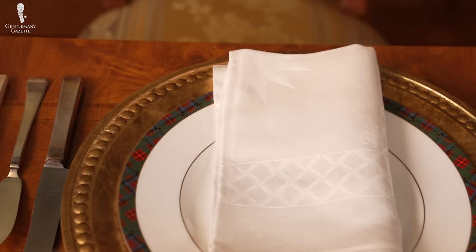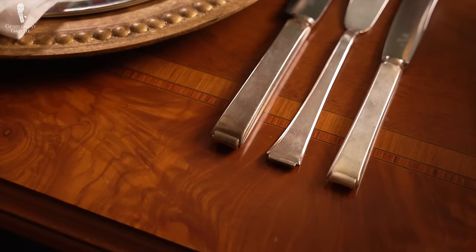If you're interested in a special video about all the different kinds of forks, knives, and silverware pieces, we can certainly do it — give us a shout out in the comments. Now, the most important ones we'll cover here.